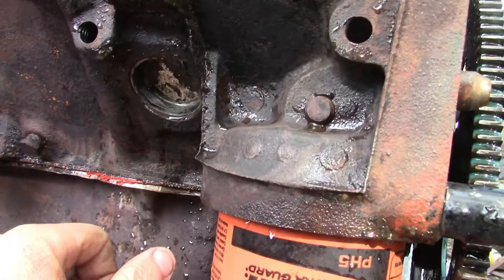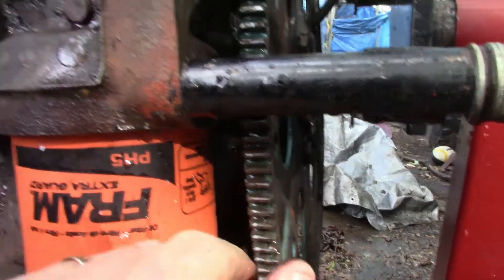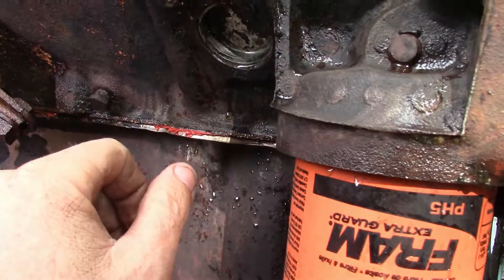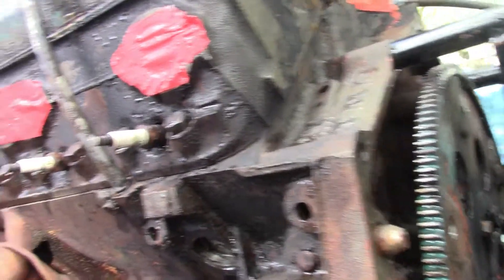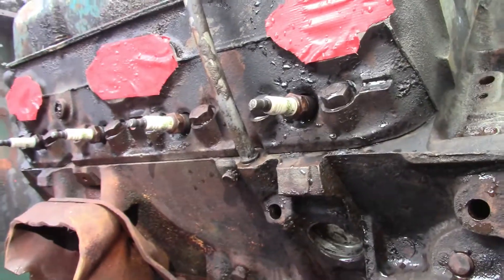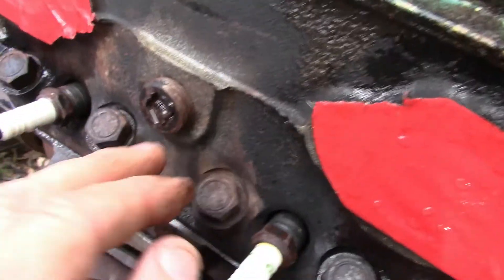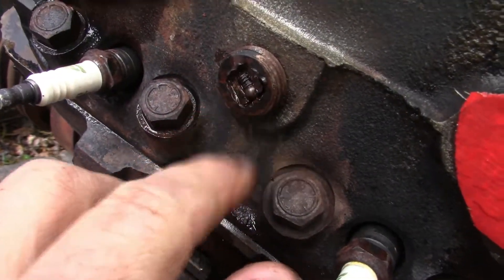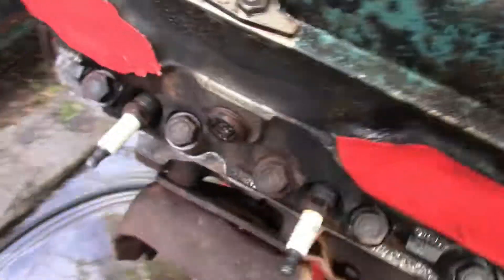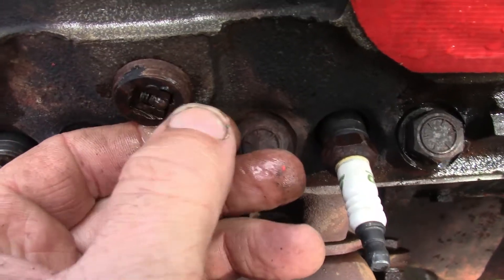The flywheel is covered — I have another one on that short block, so that's no big deal. The heads I'm guessing are most likely nothing special, probably just standard truck heads, but I'll run the numbers on them and find out. I'll try to see if there's an easy way to get that broken ratchet piece out — maybe with some kind of punch to chip away at it and open it back up.